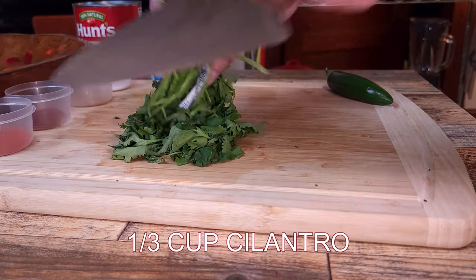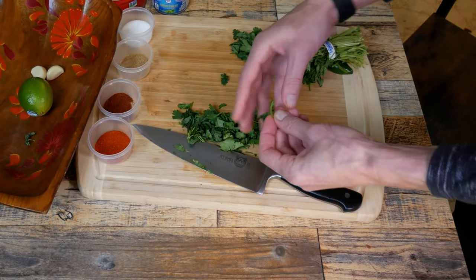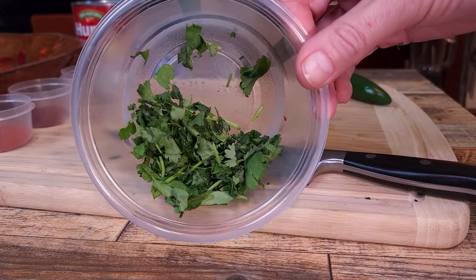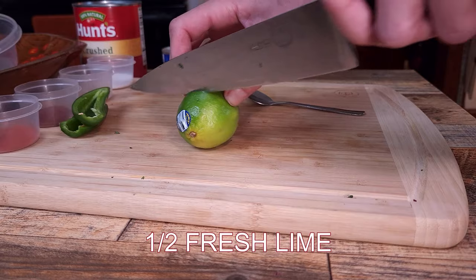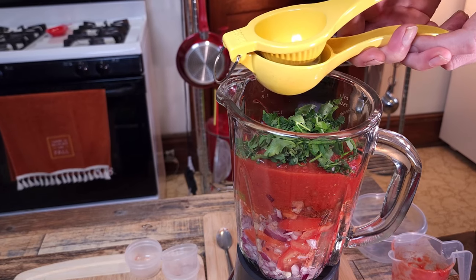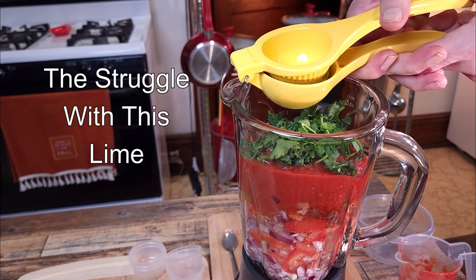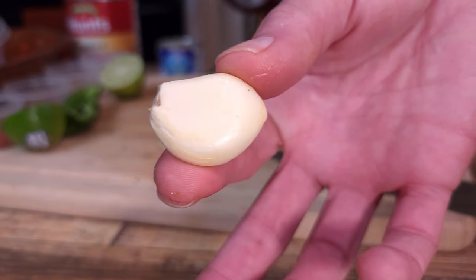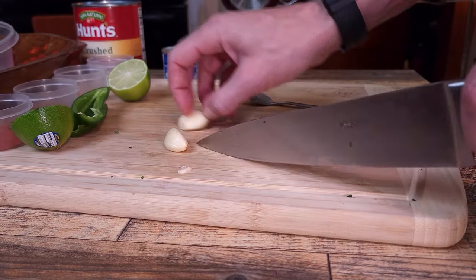We need about one third cup of cilantro — more won't hurt in this recipe. Let's use some fresh limes. When making fresh salsa, it is always a good habit to use fresh ingredients as much as you can; the difference can be huge. Here where it's mostly all fresh uncooked ingredients, that fresh quality really shines through since these ingredients won't be cooked.